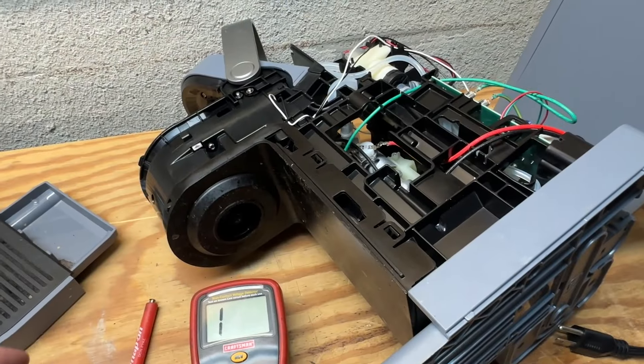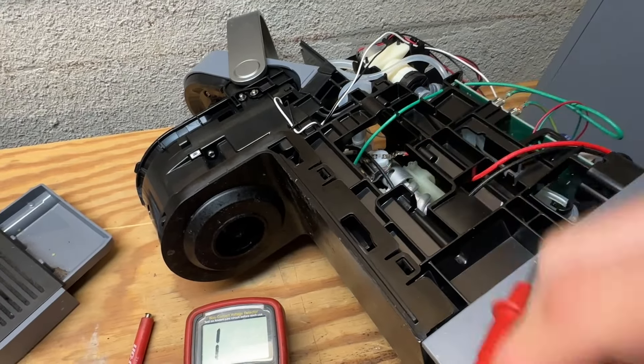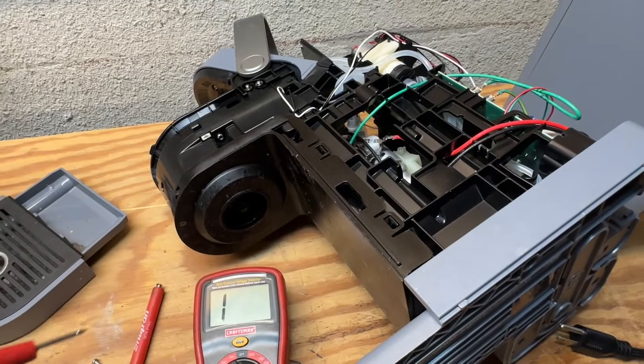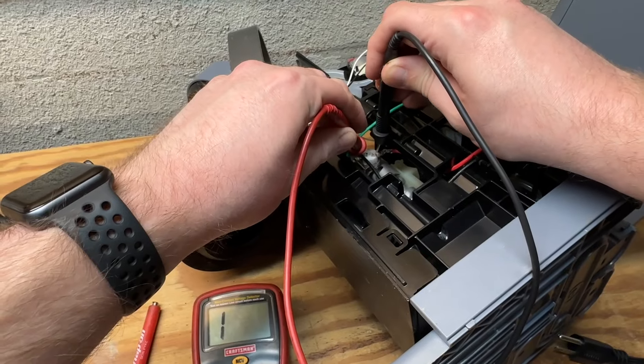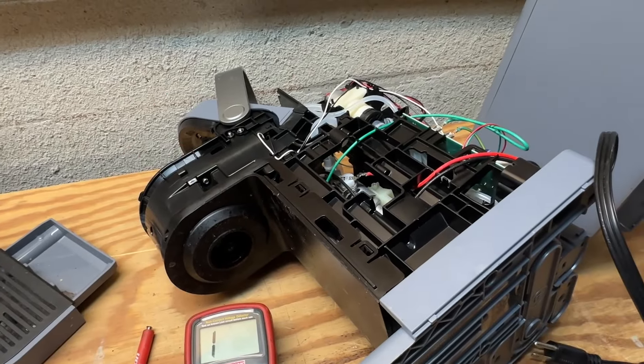So now with the case off we can access our heating coil and the thermal switch, which you can see right inside there — that white circular piece. I'm going to confirm it's tripped by using this multimeter. We're going to put it on our continuity setting and I'm going to put probes across the terminals here, and you can see nothing changes. So that's basically telling us the switch is open and it's not going to allow any current to go through.